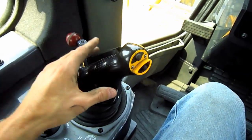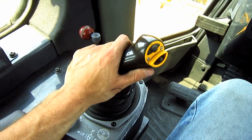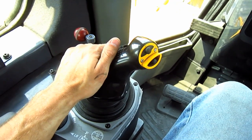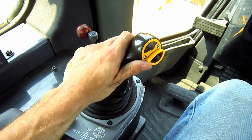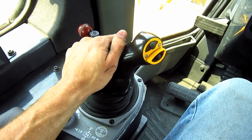Right here is the Palm Command electronic travel control joystick. This is how you steer this tractor and control its direction. The D375A-6 is equipped with a Komatsu torque flow transmission and torque converter with lock-up clutch and planetary gear. This tractor has three forward speeds and three reverse speeds.